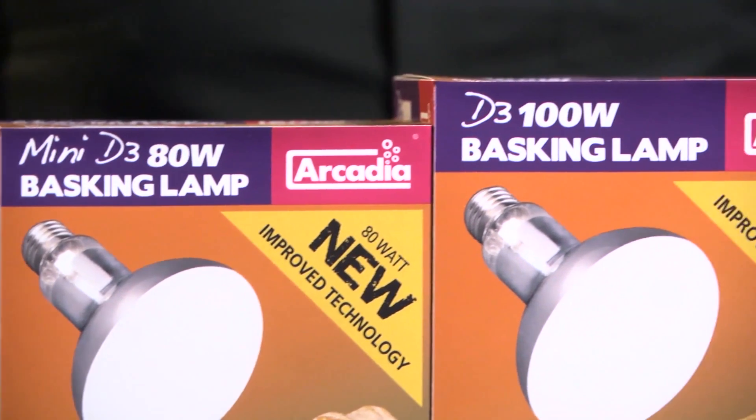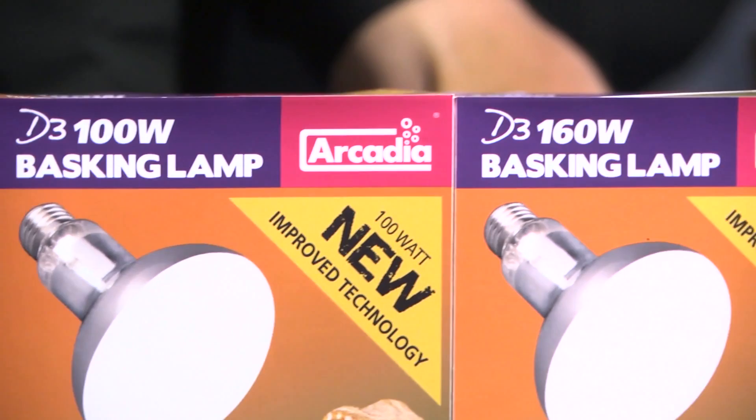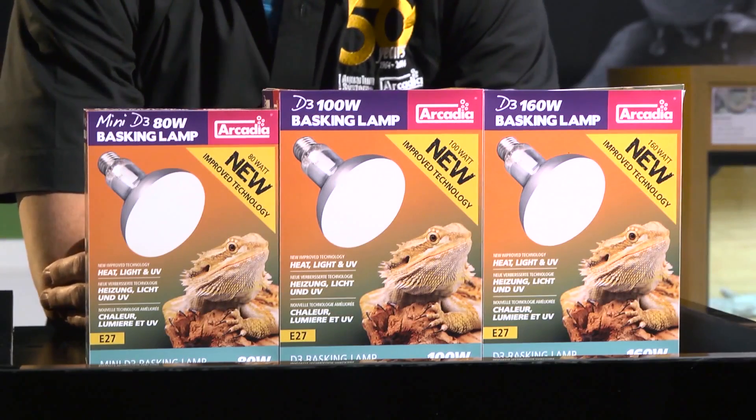This clever range of lamps is available in the 80-watt mini size, 100-watt, and 160-watt, and can be used with the Arcadia Reptile range of clamp lamps that include, as standard, the important safety mesh.